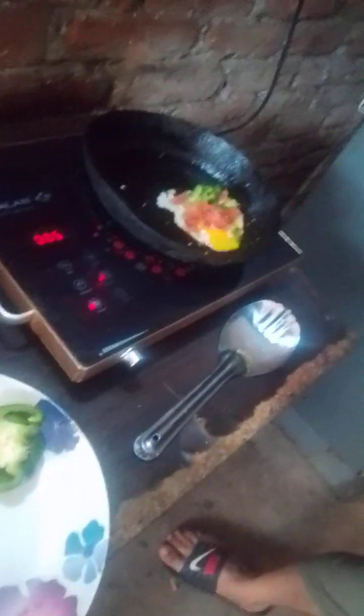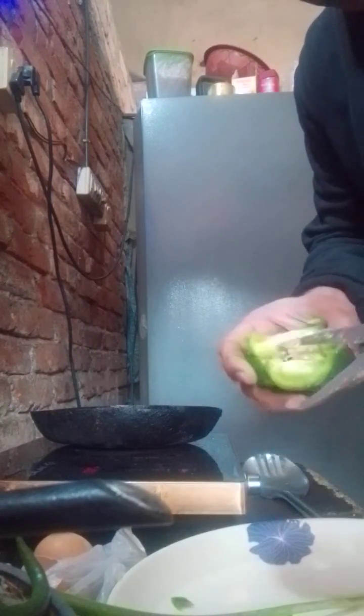Hello, assalamu alaikum! Here I am making an egg with capsicum, tomato, onion leaf, and cheese. I'm gonna start it so you all will be able to see.